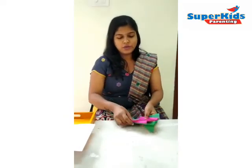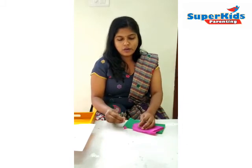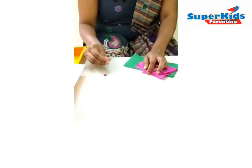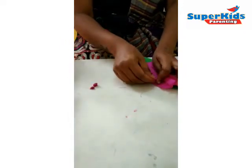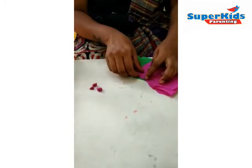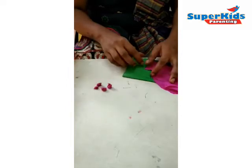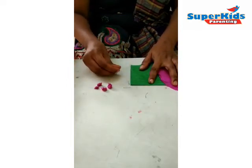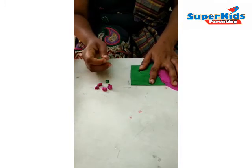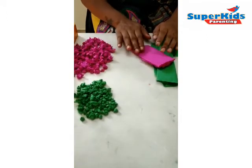First, we need to tear the grey paper into small pieces and then make it into small paper parts. Next, we need pink colour for the patterns. Now we have sufficient paper parts ready for the activity.